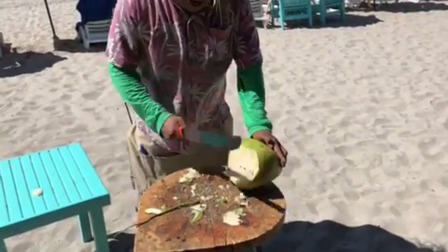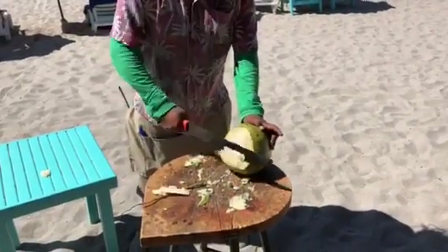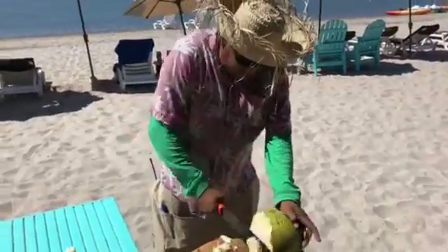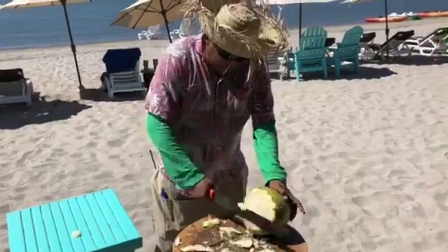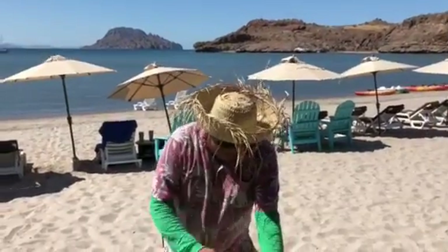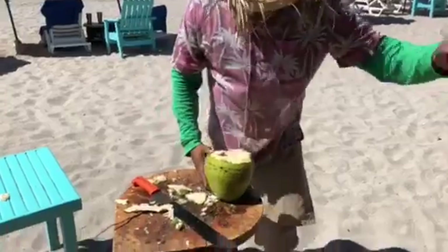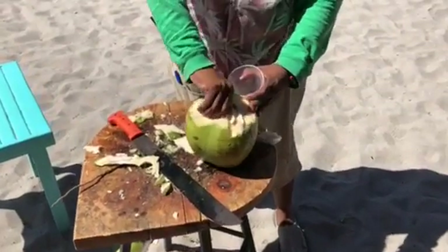Now we need to take the water out of the coconut. Here we go. Here you go, David. Gracias. This is the real coconut water. Look at that.